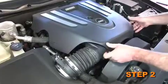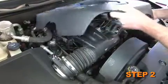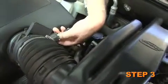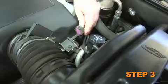Remove the wing nut which retains the engine cover and then remove the engine cover. Depress the locking tab on the mass air sensor electrical connection and then separate the connector from the mass air sensor.